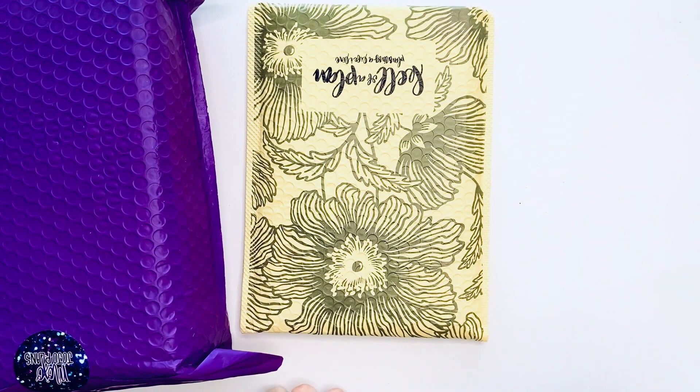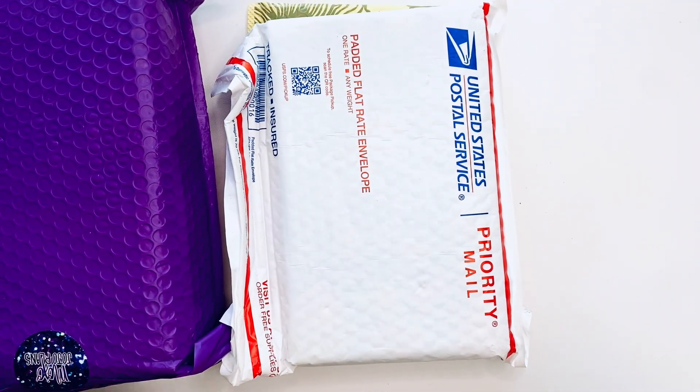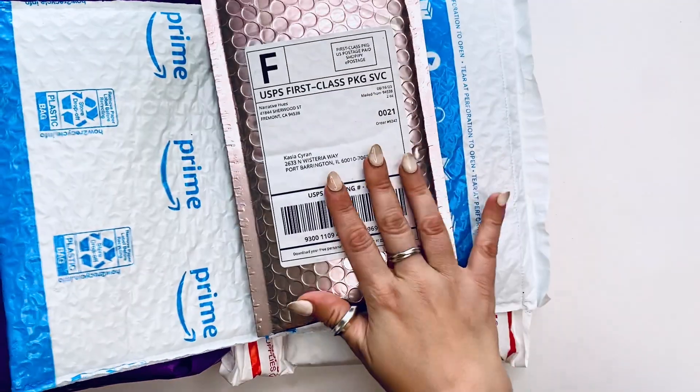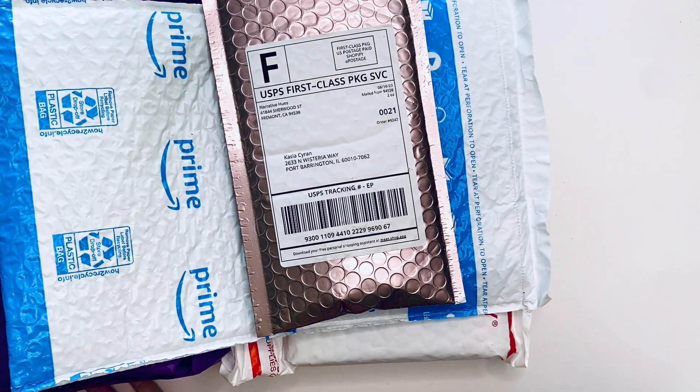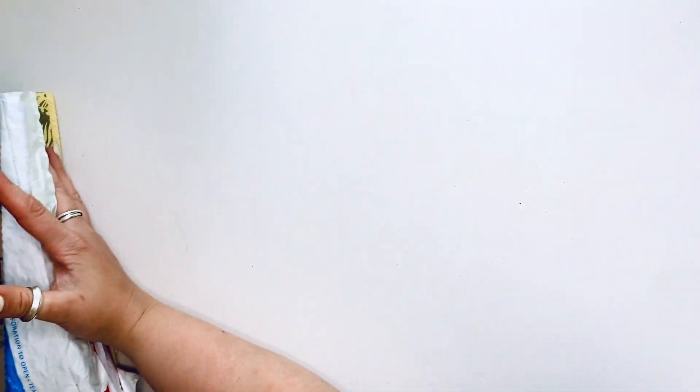Narrative Hues and one more Amazon box. So we're going to open all of these and go one by one and I'll show you what I got. Let me start with that big Amazon box and get it out of the way.